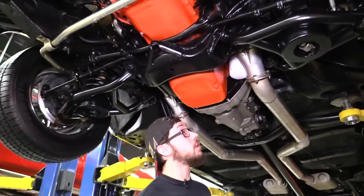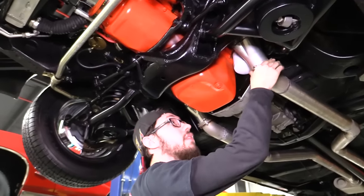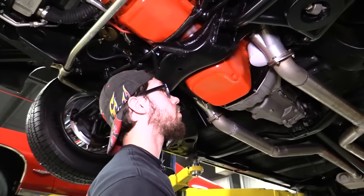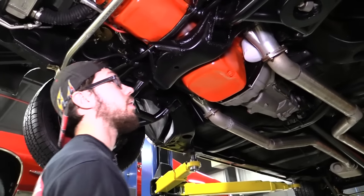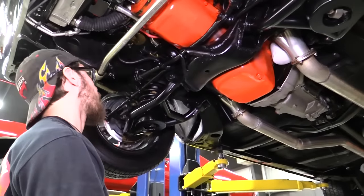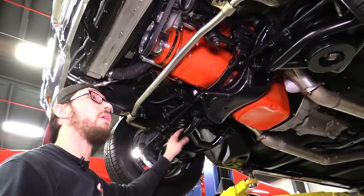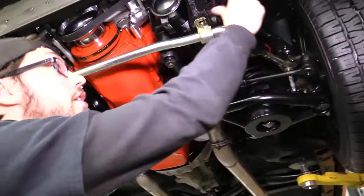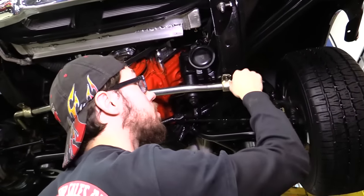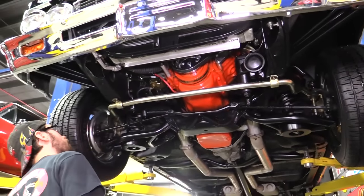Moving forward, you can see we do have headers on this thing — looks about mid-length headers, so a nice in-between of high RPM and low-end torque, a very streetable header. You can see all the front cross member, the frame — all of it looks good. Right around here is a really popular spot for these things to rot, and everything looks just fine. You don't see any dirt up in the drain hole, same thing on the other side. Everything looks nice and solid, and you can see a big old aluminum radiator from here.